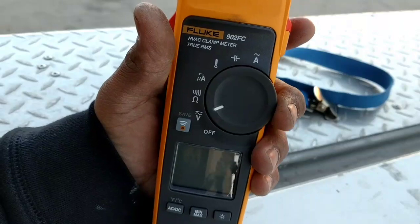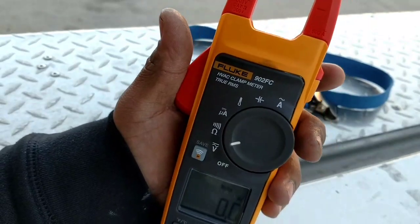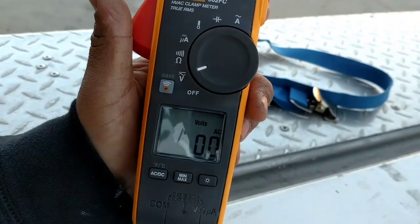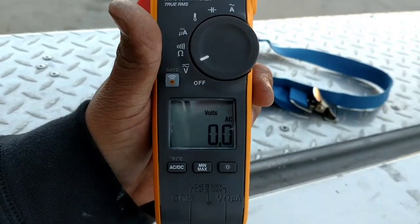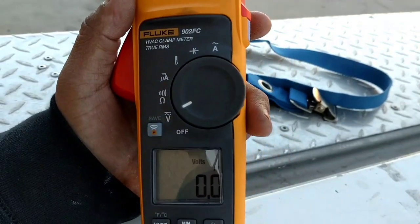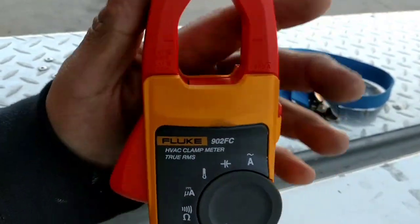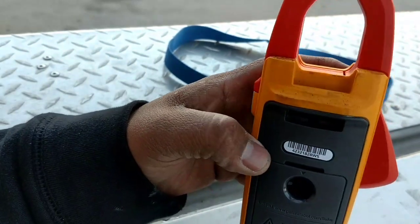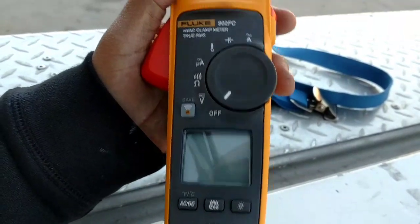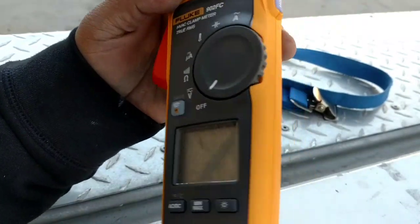Before I start this, let me say that I'm a big Field Piece guy. I've always had Field Piece. I was given advice from my brother, who is an 18-year veteran in the HVAC field — he said just buy Field Piece and I've always had Field Piece. Just yesterday I picked this up, this Fluke 902. We're going to give it a test run and see how I like it. The only reason I really purchased this was because after coupons, on sale, and tool cards, I ended up paying like 160 bucks for it.